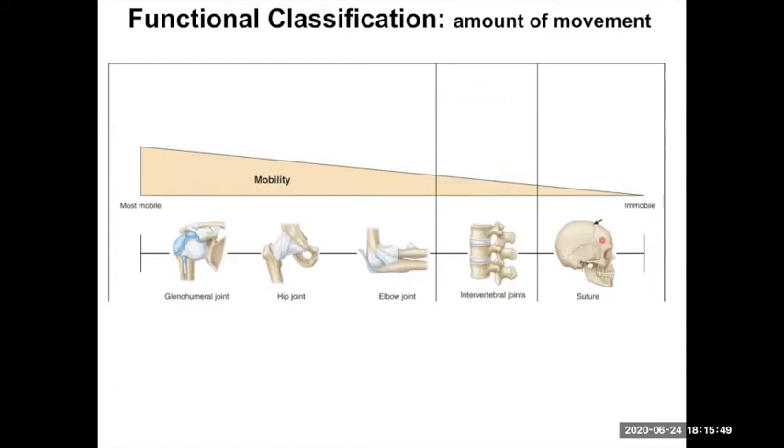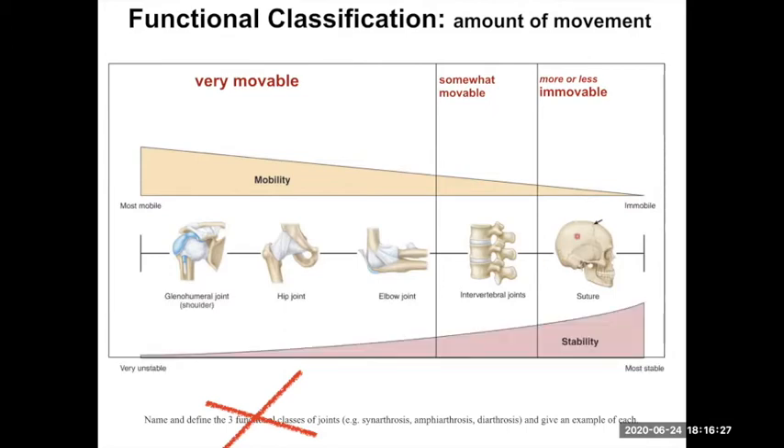Those discs, as well as your sutures, are not allowing a whole lot of movement. Sutures don't allow any movement, whereas intervertebral discs allow a little. When we get to synovial joints, those are highly movable — some much more than others. The more mobile a joint is, the more unstable it is, so you're going to see extra structures to deal with that mobility and lack of stability. Your shoulder joint, for example, is often injured because of how mobile it is.